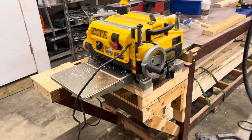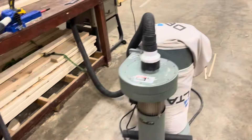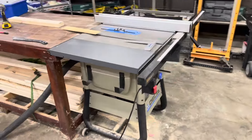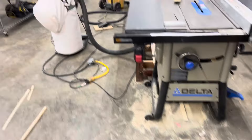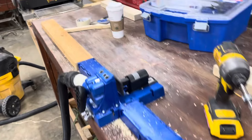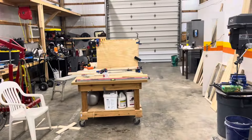Over here, we've got a planer and a jointer — pretty cool to have both of those. I've got a whole bunch of hoses snaked around. Got this table saw set up and a dust collector there. As you can see, we don't get all the dust up, but whatever.